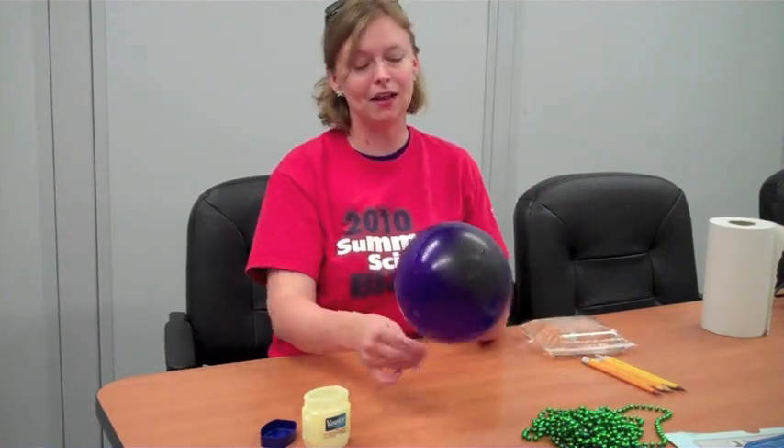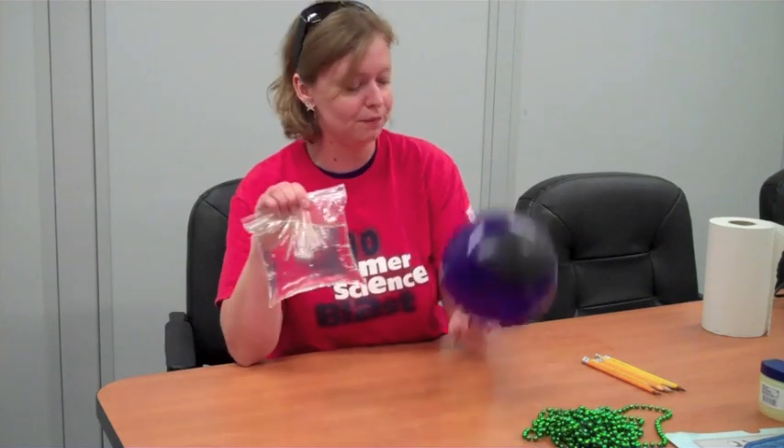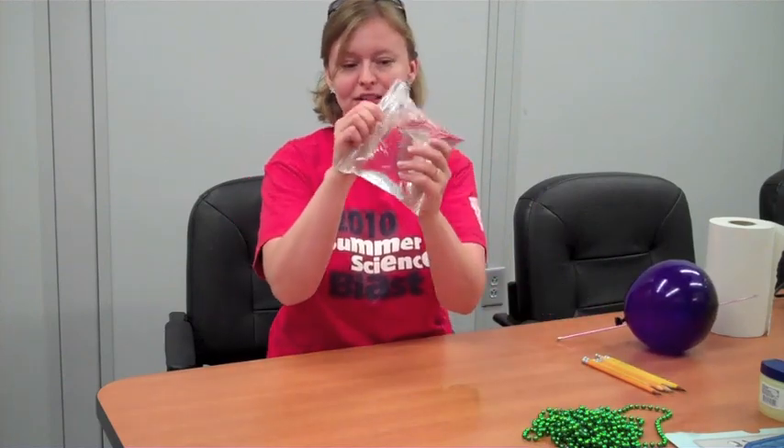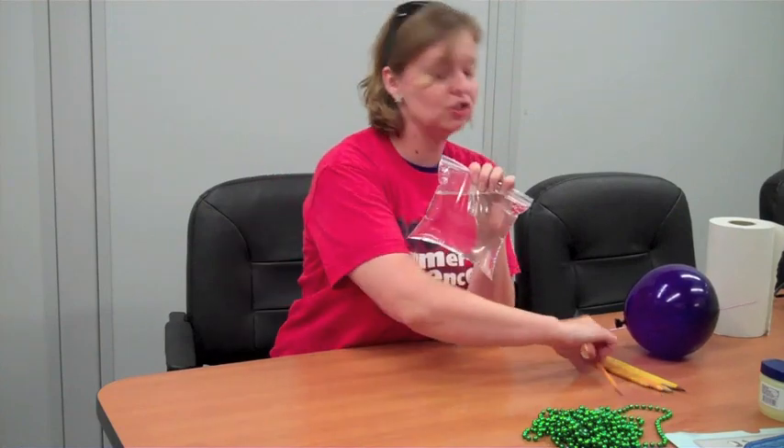Now a lot of people like to try this experiment, but some people are kind of nervous when they do that. I don't blame you — I don't like it when the balloon pops. It's kind of scary and startling. So just in case you're not ready to try that, we have another one — very similar. I have a resealable sandwich bag here full of water, and just like the needle through the balloon, I'm going to stick a pencil through this plastic bag.